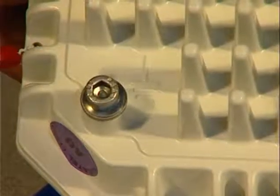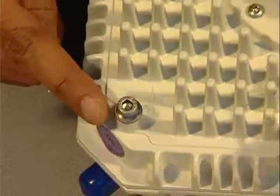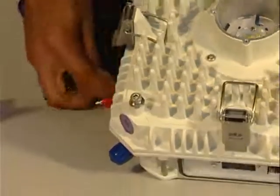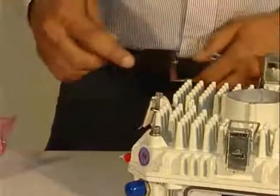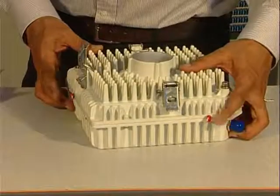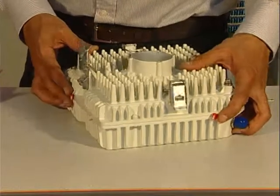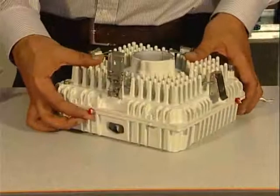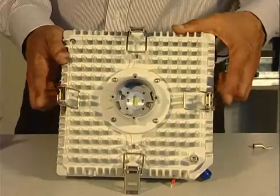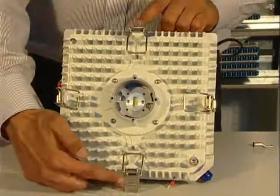A grounding point is present on the MPTHC to connect the earth cable. Use the plugs delivered with the MPT to construct the grounding cable. Warranty seals are also attached — be careful, as the warranty is void by removing them. Four hooks are present to fix the MPTHC to the coupler or to the antenna.